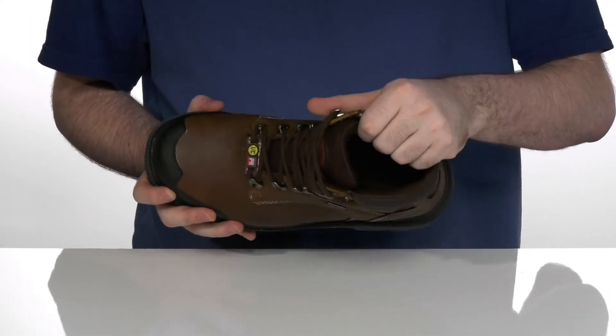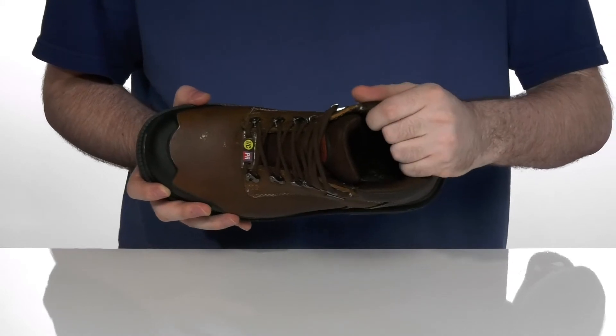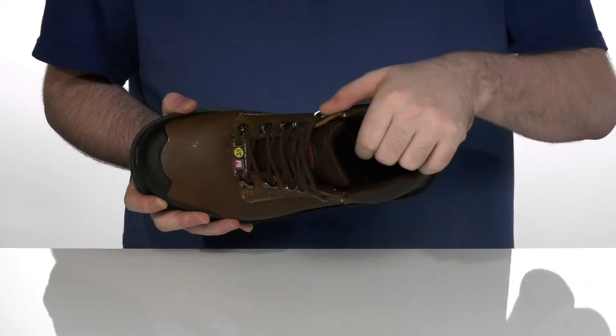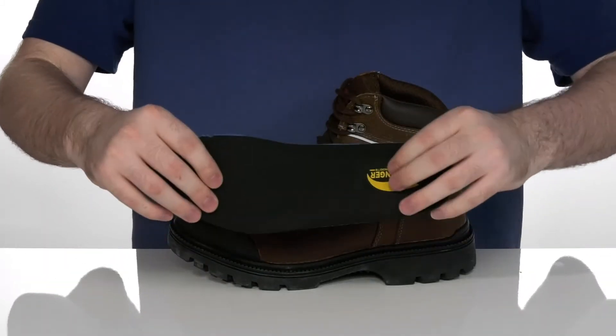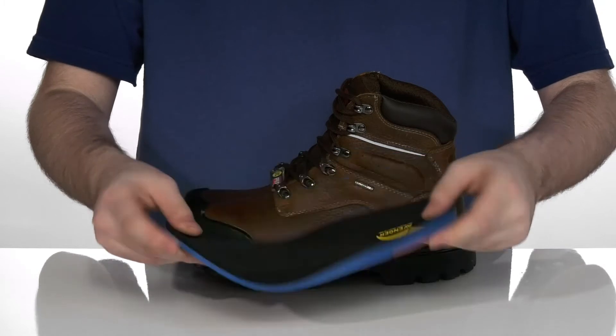The inside lining is moisture wicking with lots of foam to keep it breathable and comfortable, using foam on the collar and the tongue for a secure fit. It comes with a removable foam footbed that gives you lots of comfort with a fatigue-free feel.